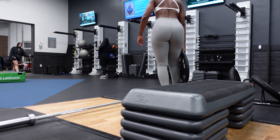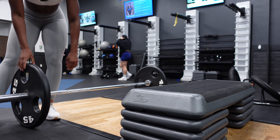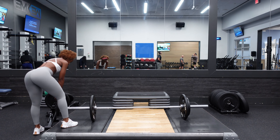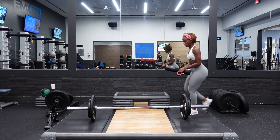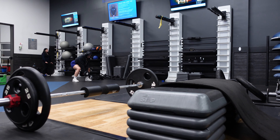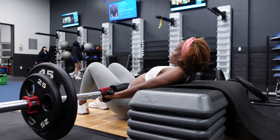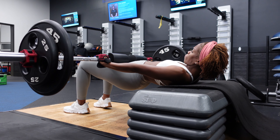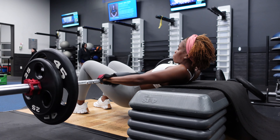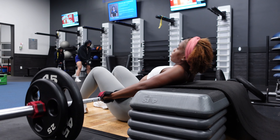Leg press is another favorite exercise of mine that you can perform in many different variations — whether that's a wide stance, narrow, or closed stance. I like closed stance when it comes to building my quads, or let's say building that hourglass shape, because it's going to build the outer quads. So if you're someone that wants to build your outer quads, do more closed stance movements whether that's goblet squats, closed stance Smith machine squats, or closed stance leg press.